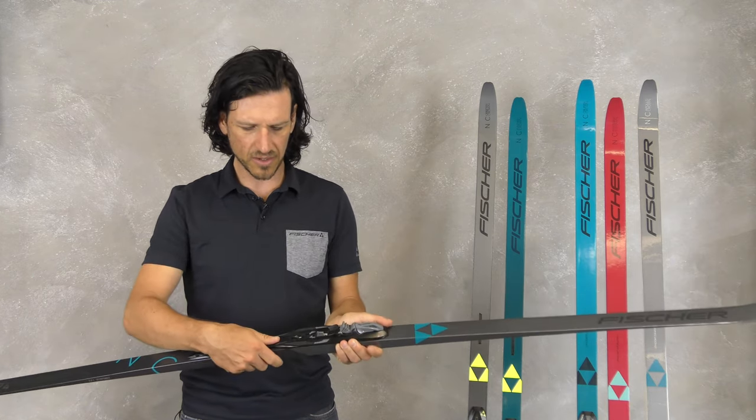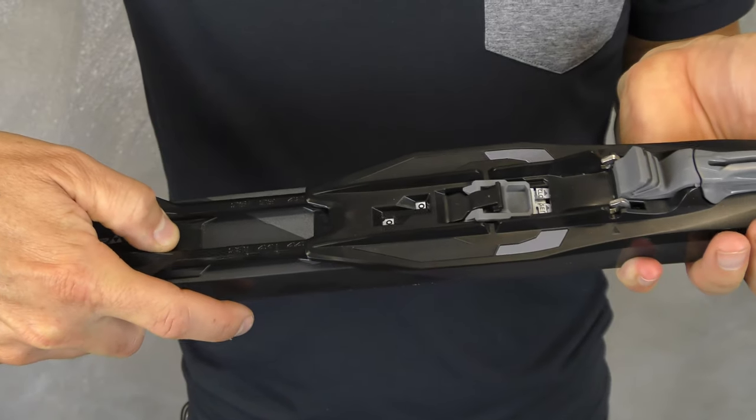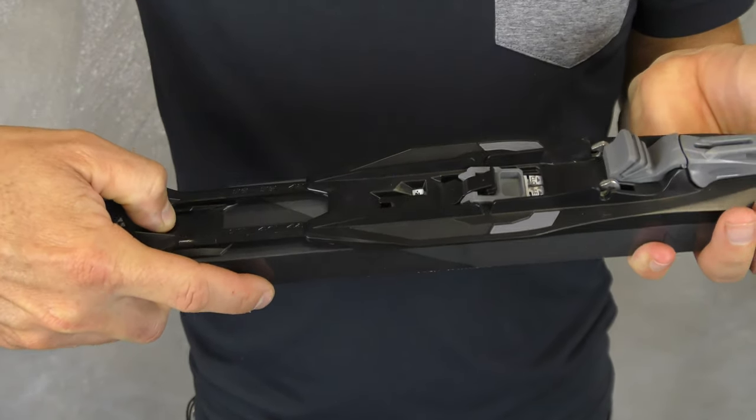Just open up with the lever and put it in the front for more grip, or put it in the back for more glide performance.